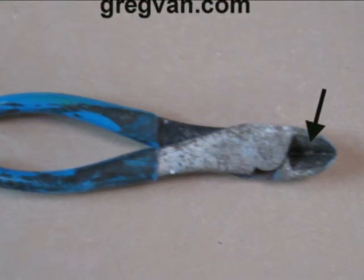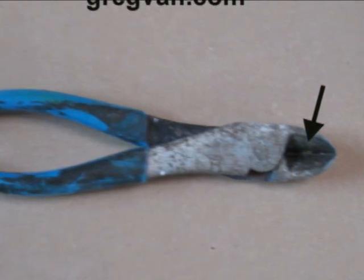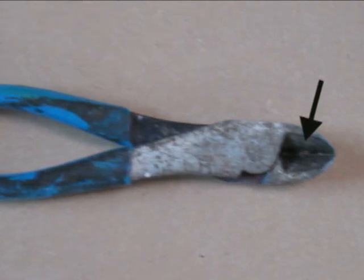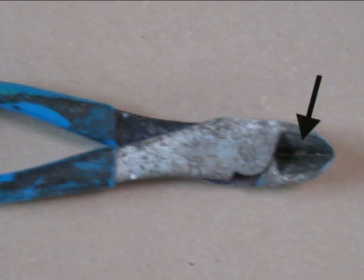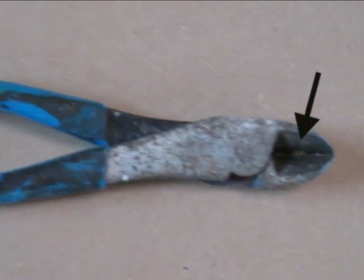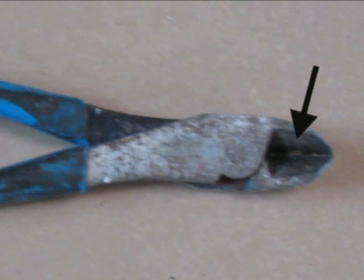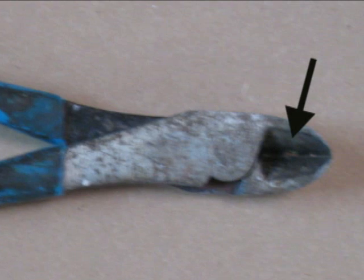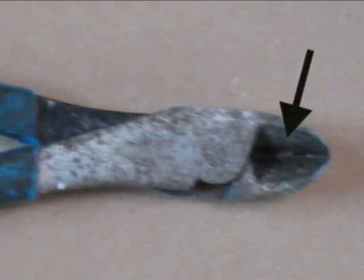These wire cutters are ruined. Don't even bother using them because it's going to turn into a waste of your time to cut the electrical wires. The minute that these wire cutters have a hole the size of an electrical wire burnt out of them like this one does, you're going to need to cut the wires two or three times before you actually cut through.